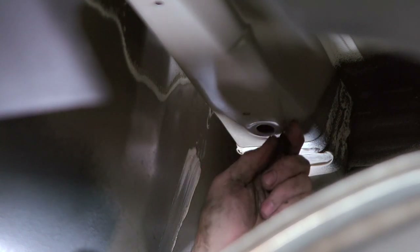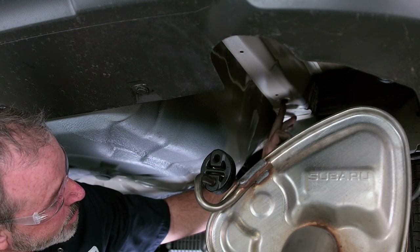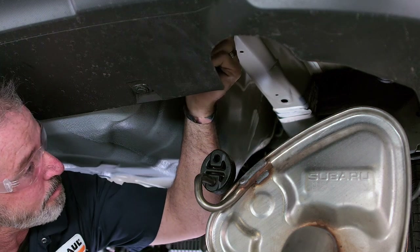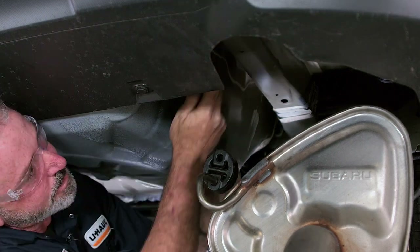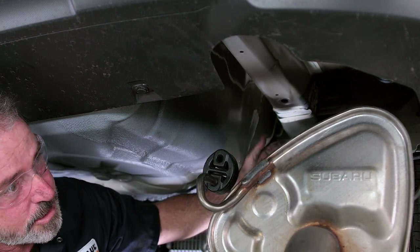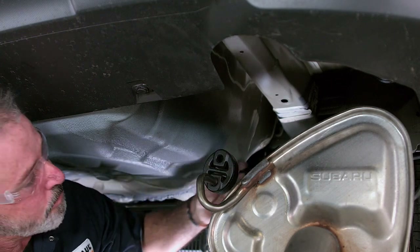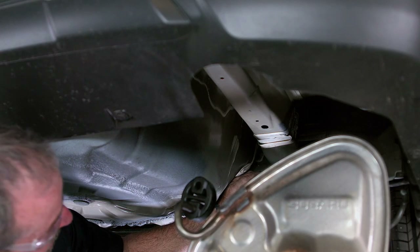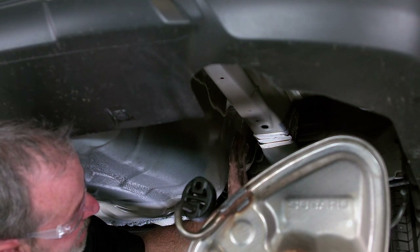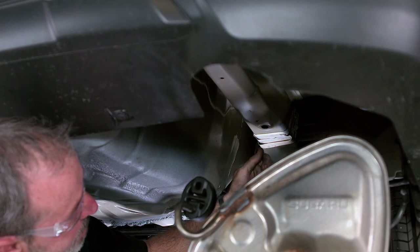I just simply pulled it away, and now we have a half-inch hole here for our frame attachment point. There's one more right up here. We are working on the passenger side, and it is identical on the driver's side. Now that we have our attachment points exposed, we need to get our hardware inside the frame down through the hole, so we can put our hitch up and bolt it down.